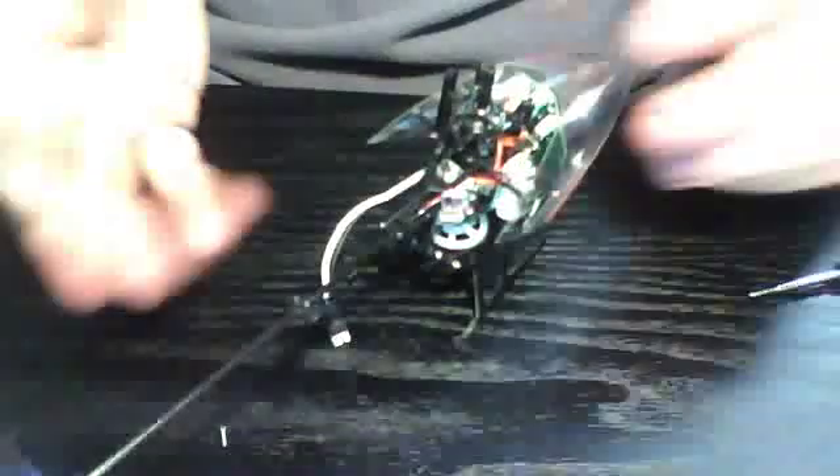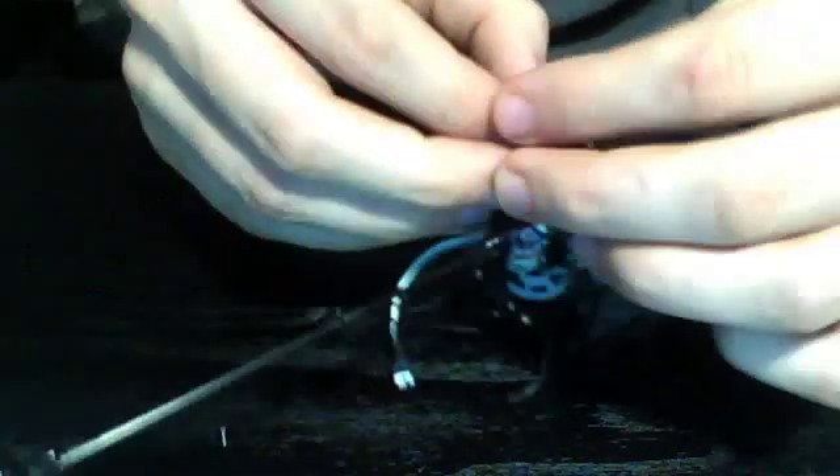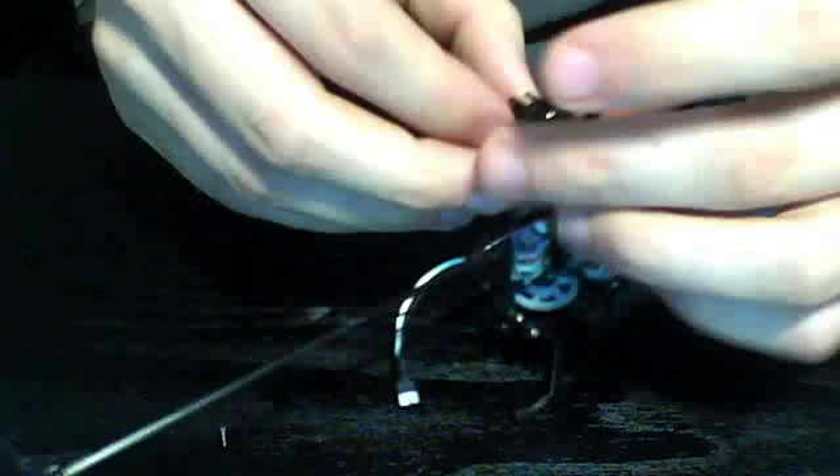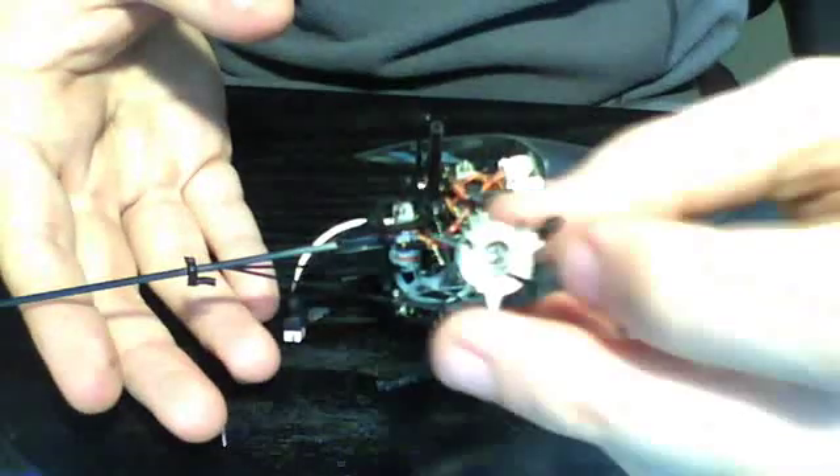Now we're on to the swash plate. We must first remove the connecting arms. The easiest way is to torque them off rather than just pull them — give them a little twist at one side and they pop right off. The swash plate isn't connected to the rotor head by anything special, so if we just pull the anti-rotation guide off, the swash plate will simply slide right off the top of the main shaft.